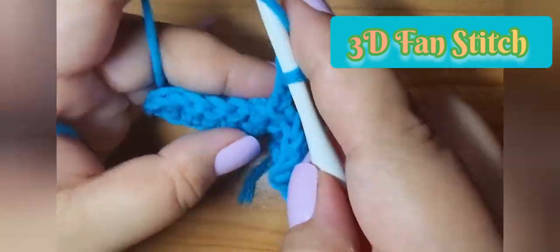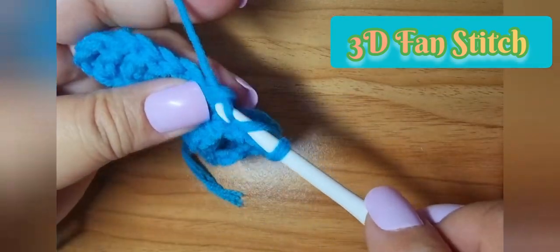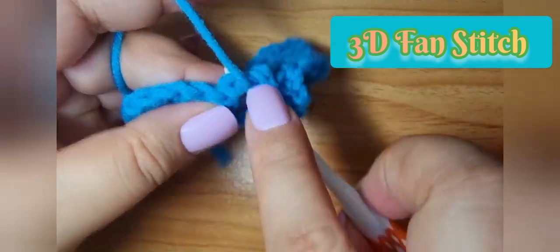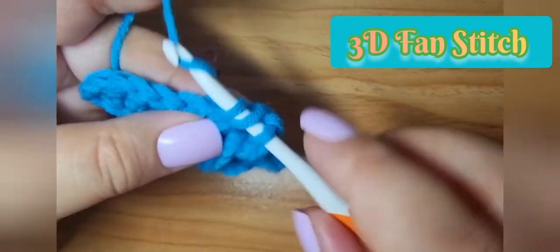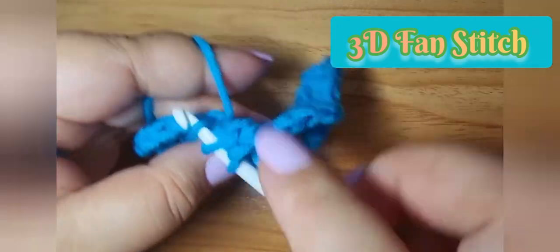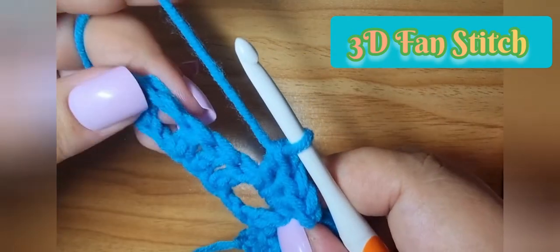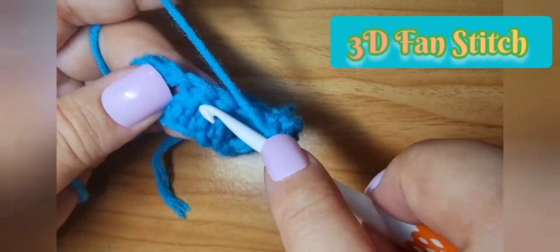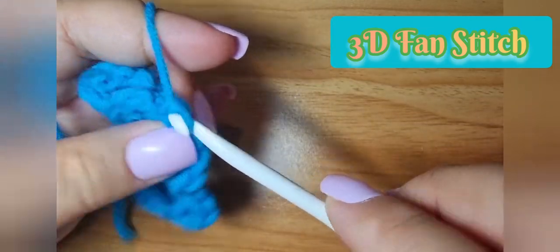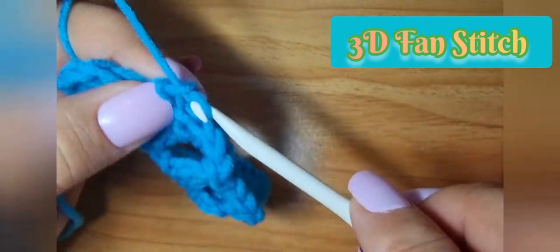Then three double crochets on the space. It's always three double crochets on the space, then front post single crochet.